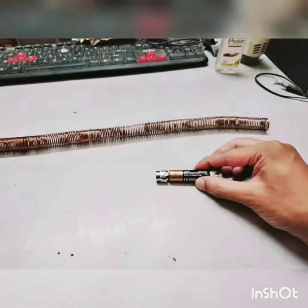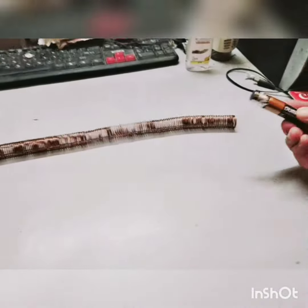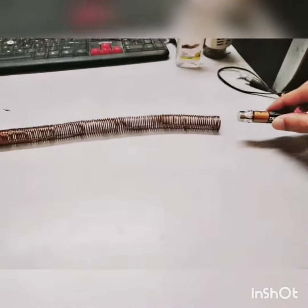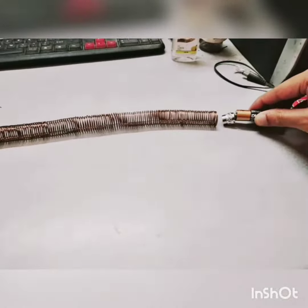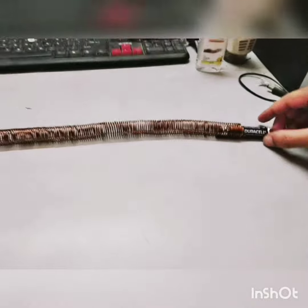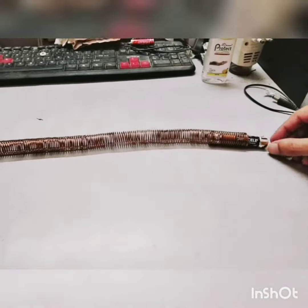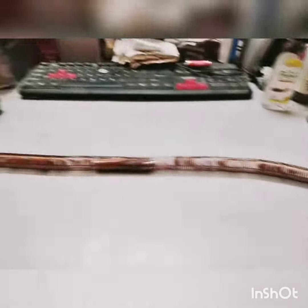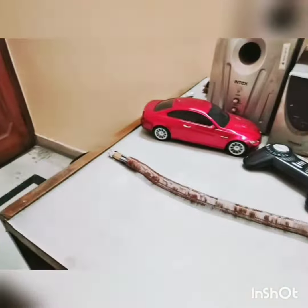Alright, it's show time friends! Let's make this electric train run in this bare copper wire tunnel. I will just place this electric train in the copper wire tunnel and let's see how it runs. Ok, that was quite fast.